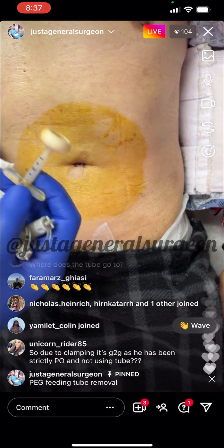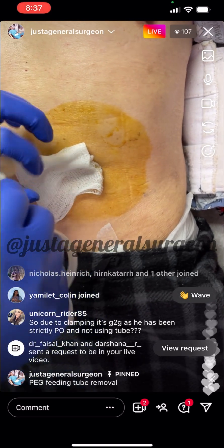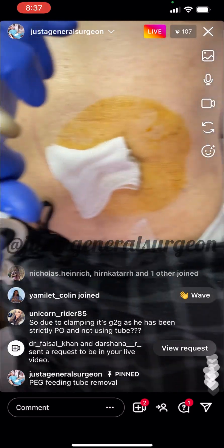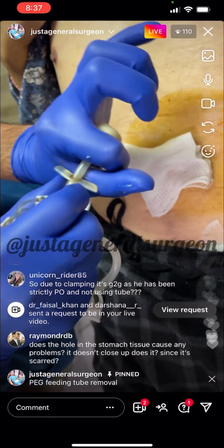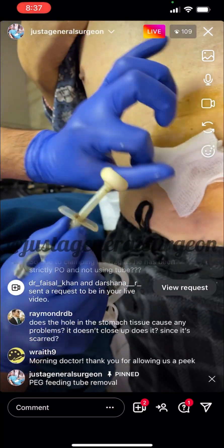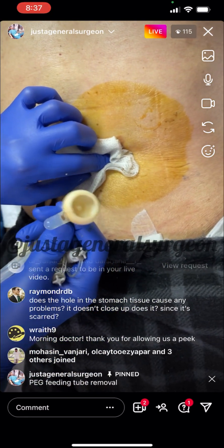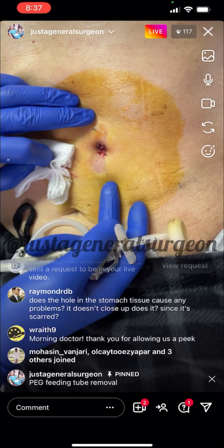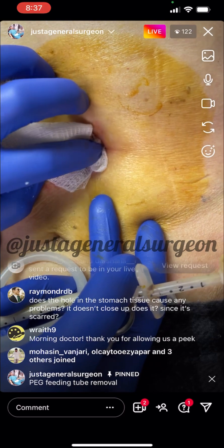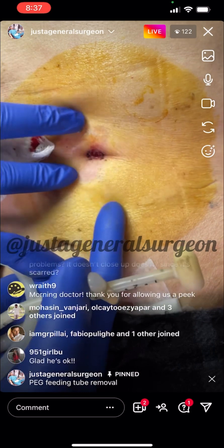This little bumper was underneath the skin — it was inserted into the stomach. Here's the skin, here's the opening. This bumper was underneath the abdominal wall, inside the stomach. You just have to do a firm pull to get it out. Here is the entire thing intact, so we know it has not fallen apart and is completely removed. And here is the gastrocutaneous fistula — the opening left behind.